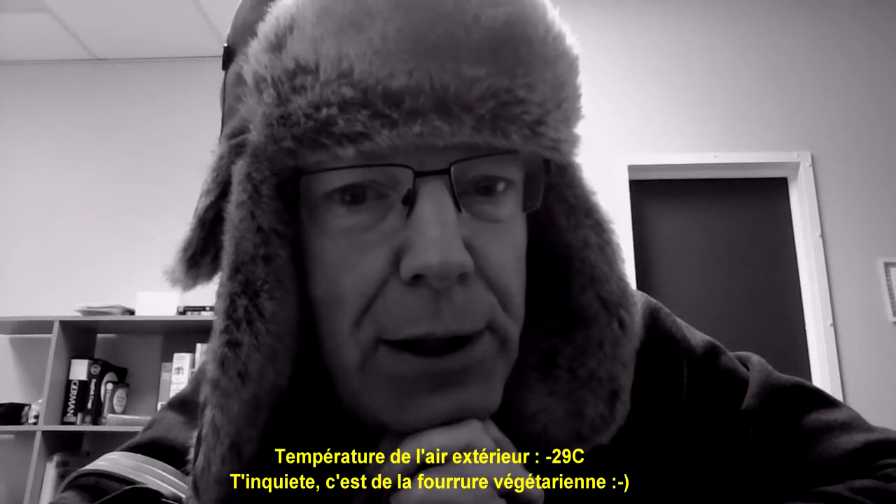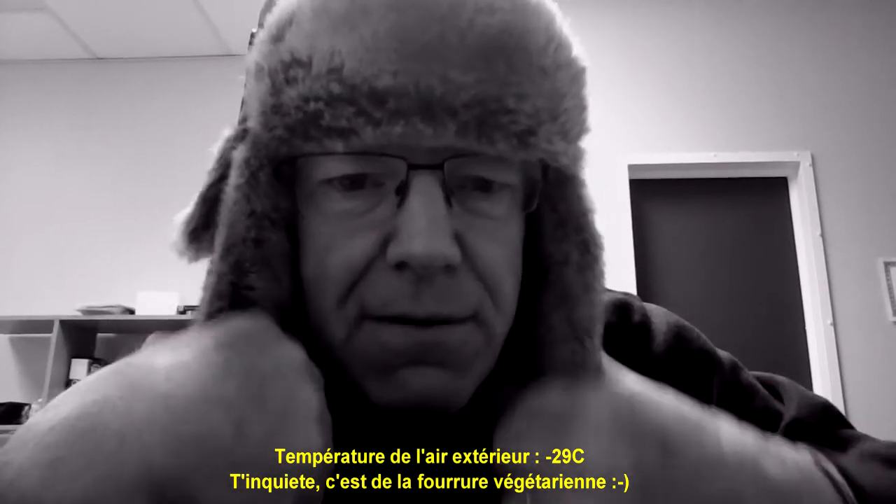I say that because right now it's minus 29 outside the window. Don't worry everybody, it's fake fur.